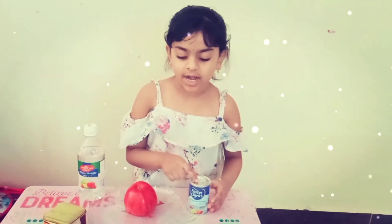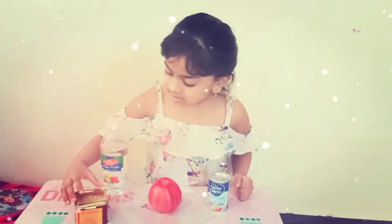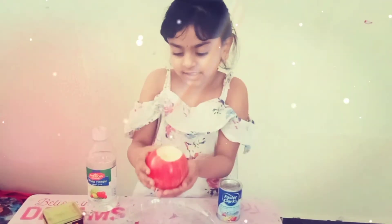Materials: white baking soda, apple, vinegar, food color. First we need to cut the apple like this.